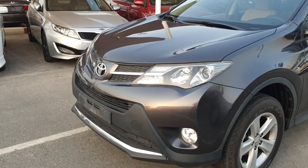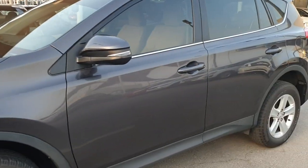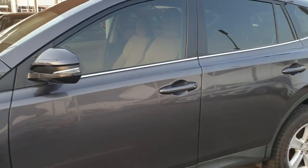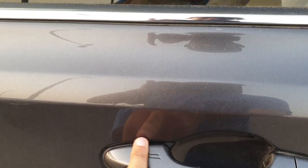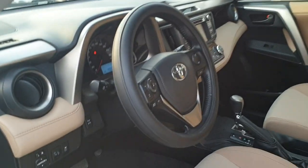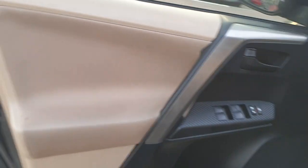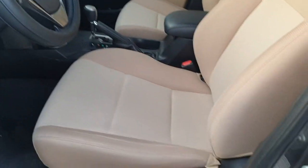The lights are very clean, new tires, and it comes with two keys. Inside, it has a two-color dashboard in black with beige-colored seats — very clean.